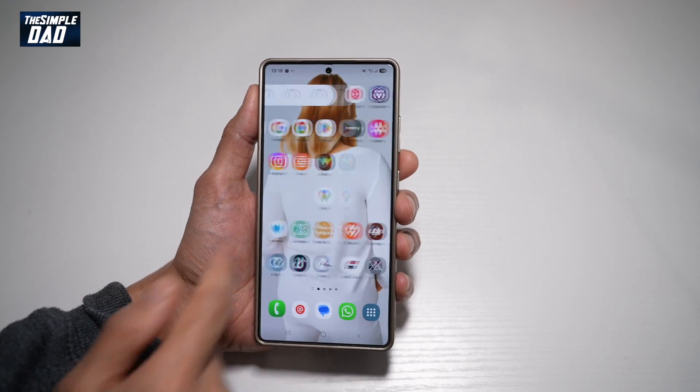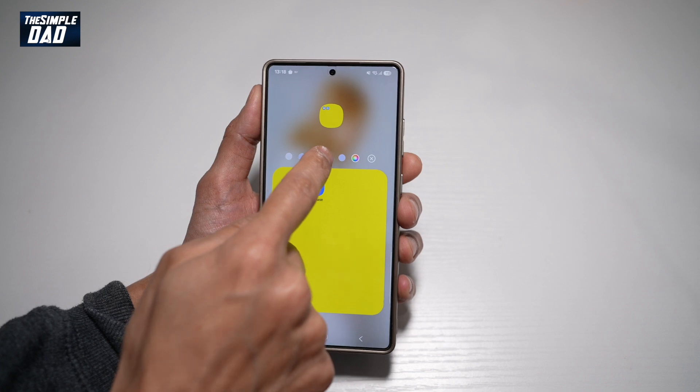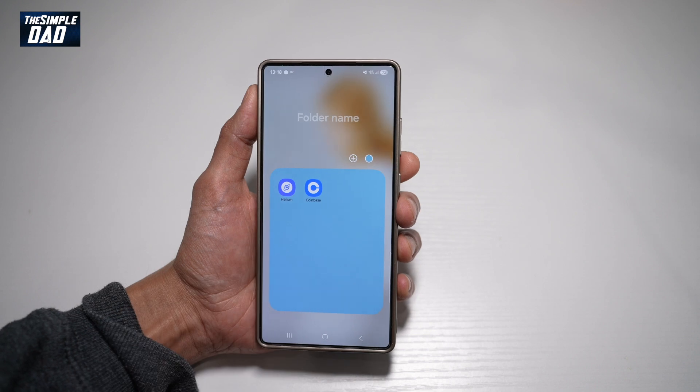Now press home and go to your folder. Go ahead and tap on the color and choose the color you require. Once you're happy, tap home. And now that color has been set for that folder.